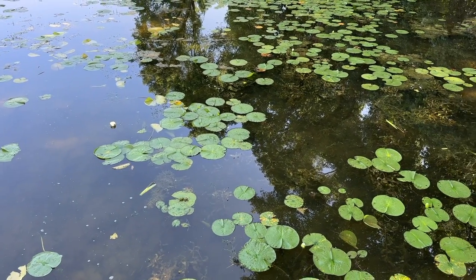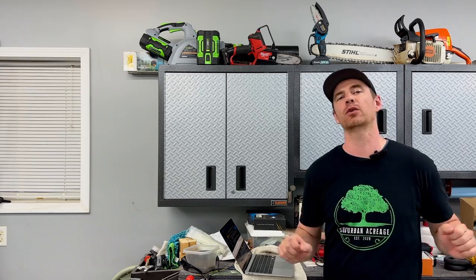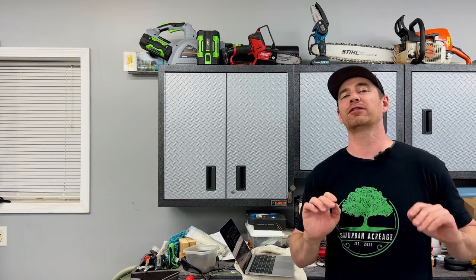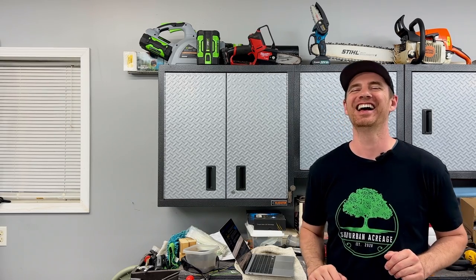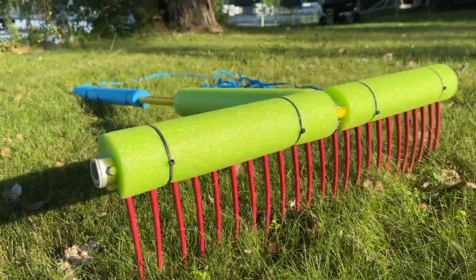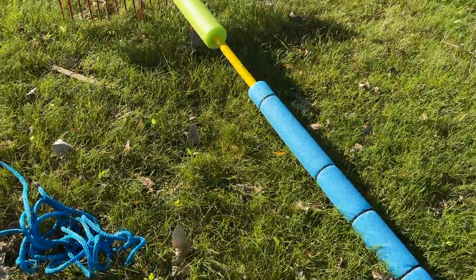After doing work with the weed razor, I've got a bunch of floating weeds that are now cut off and just sort of chilling in the water. Now I like to just let that crap float over to the neighbor's dock and let them deal with it — just kidding. Joking aside, this is where the weed rake comes into play. The weed rake is just that — a rake — and rakes are good at collecting things.